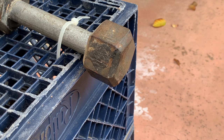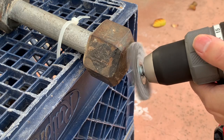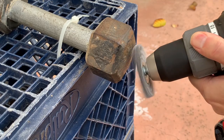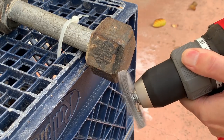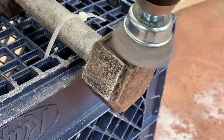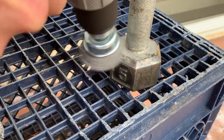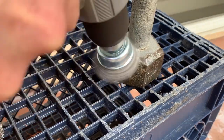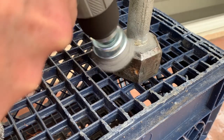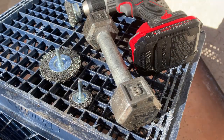As the other weight is soaking in the vinegar solution, let's use the wire wheel on this weight. For the area with the number I'm going to use the cup brush — and once again, don't forget to wear your eye protection and dust mask. After 15 to 20 minutes of work with the wire wheels and wire cups, got rid of the majority of the rust.